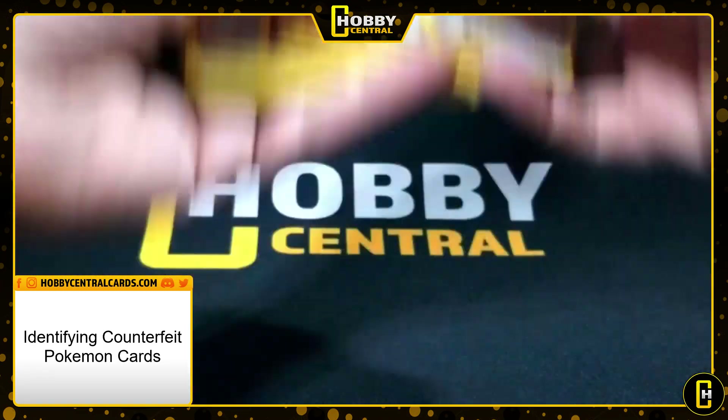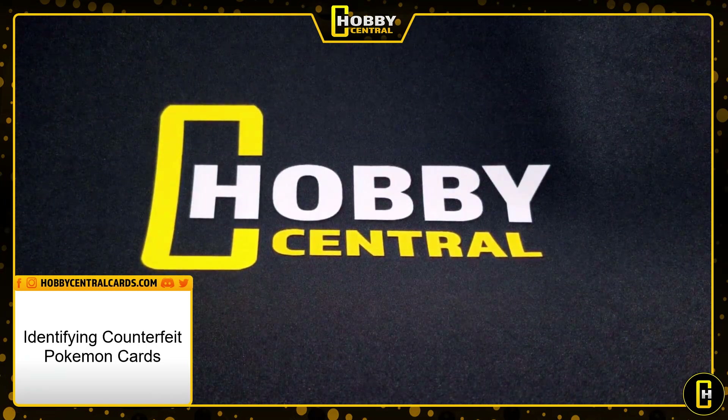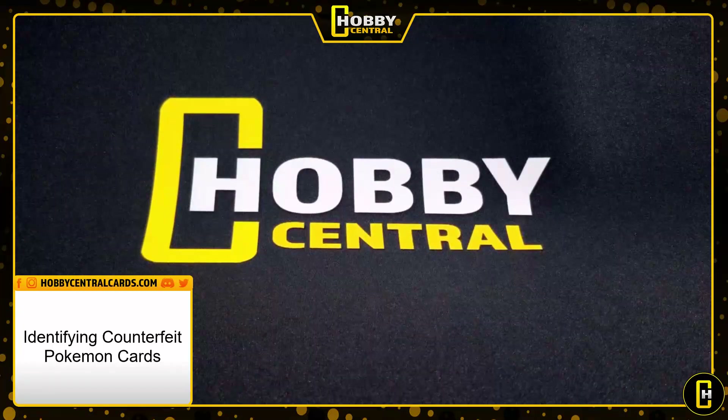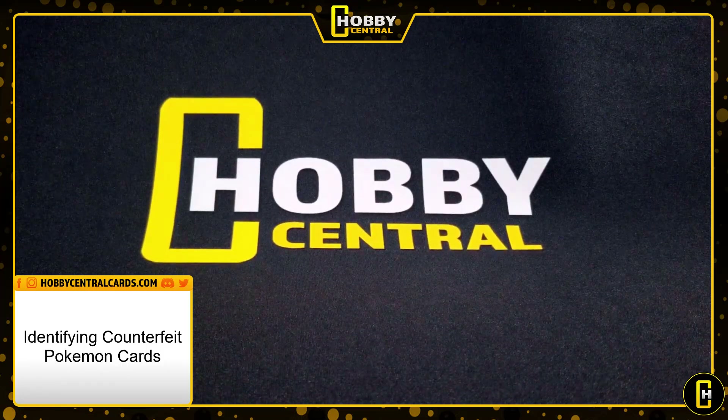There are some unfortunate ones being fake in this collection, but it is what it is. If it helps someone identify fake cards in the future, then I guess I did my job. Hopefully you found that interesting and helpful. Take care everyone.